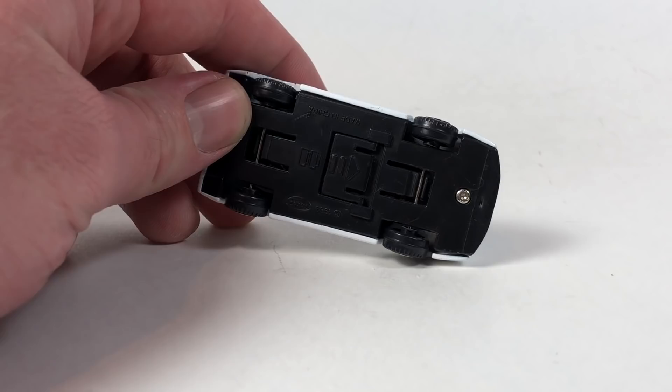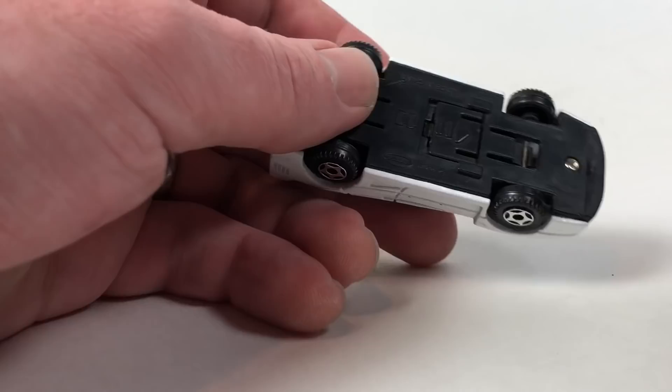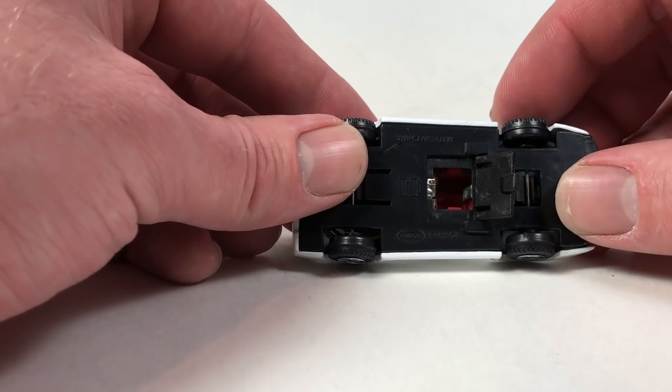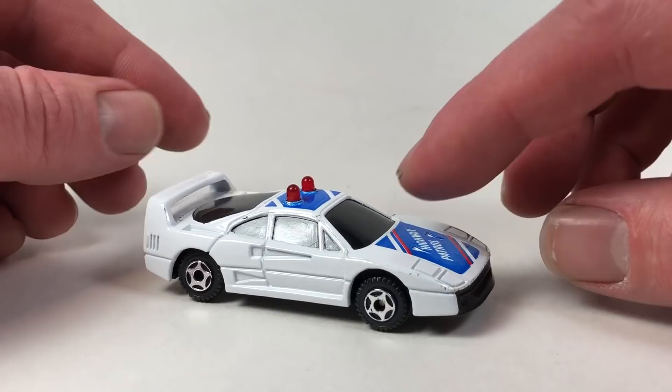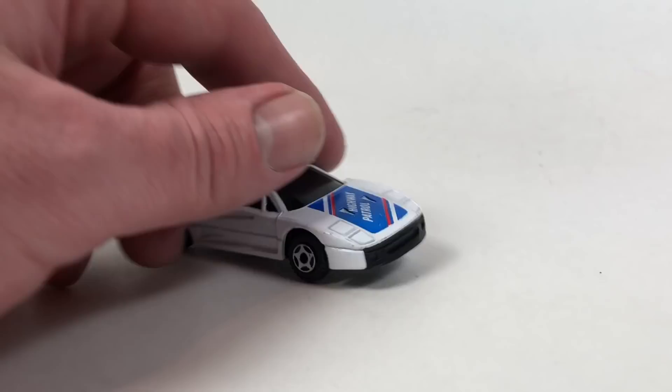Here's this weird cheapo — it's a Soma Soma Toys piece. Here's the battery compartment, it takes two 392 batteries, two little button cells. I think what happens is you push the suspension down and that activates the lights up here and probably some sort of siren sound. It's a highway patrol Ferrari F40, which would be a crazy vehicle to have as a highway patrol vehicle.